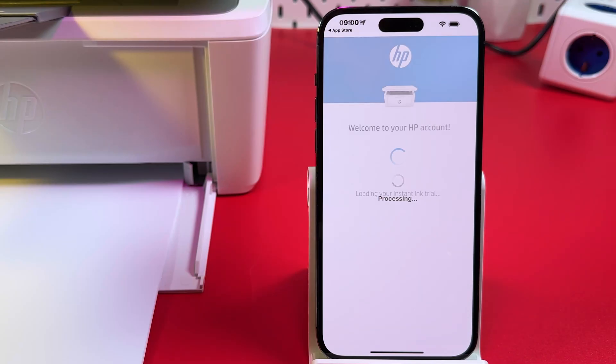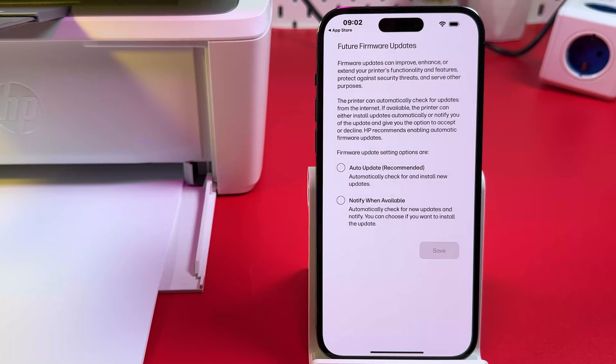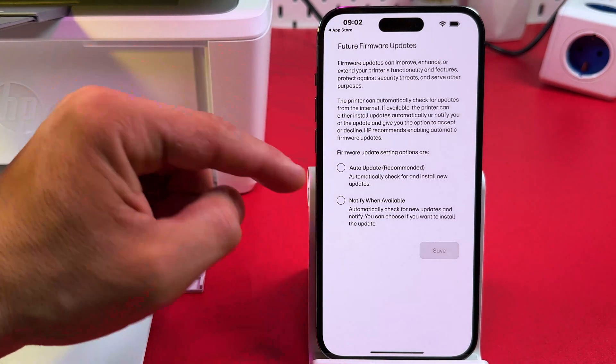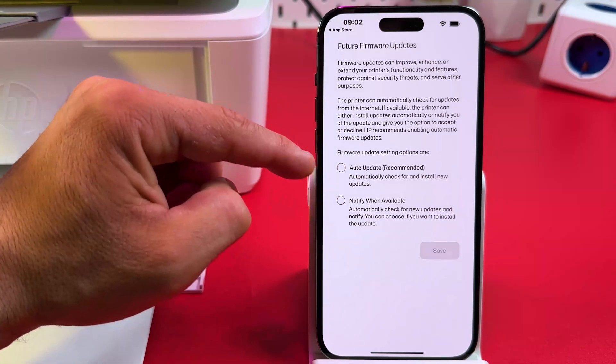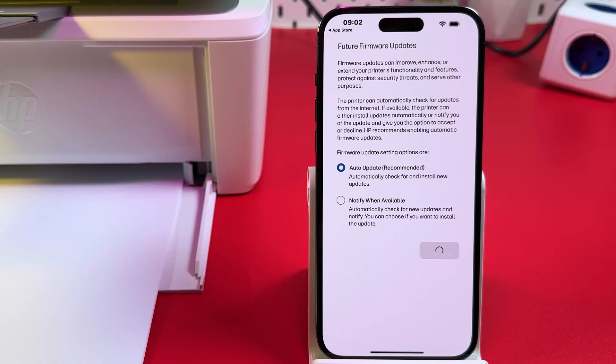Tap Continue. It's loading your HP account — just wait for this screen to finish loading. Then enable auto-update of your printer's firmware — this is recommended — and tap Save.